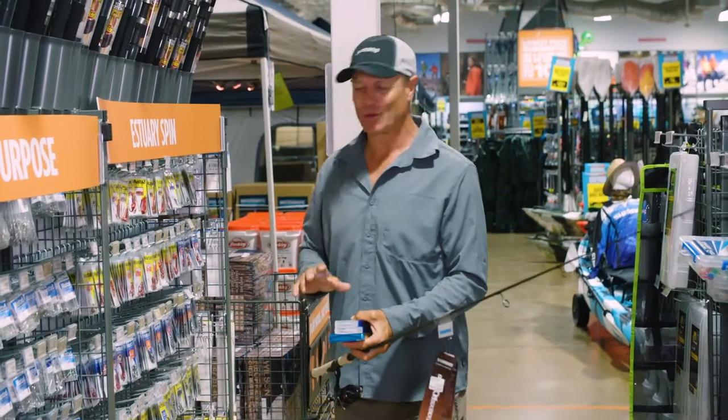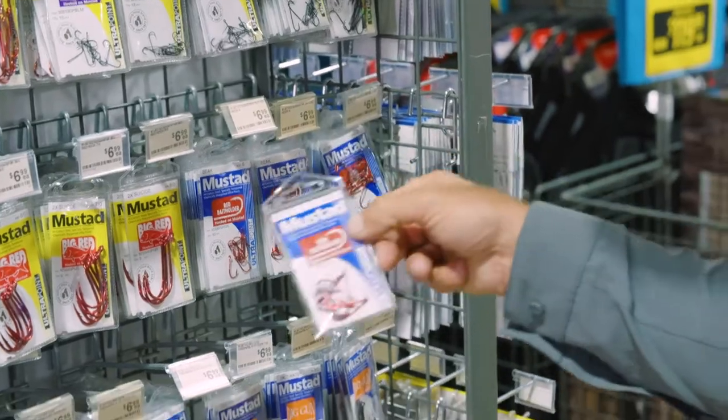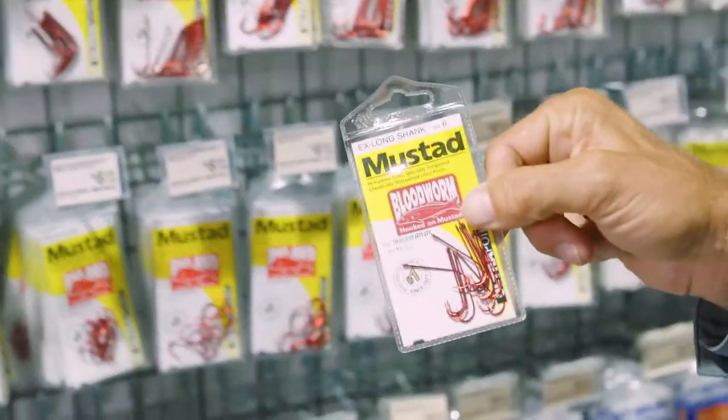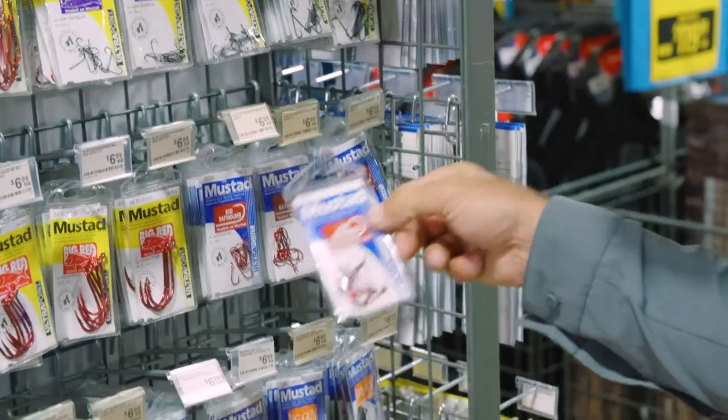Because we're going to be targeting many different types of fish, I'm going to have to get a few different styles of hooks. These ones here are Mustad bait holders. Also going to grab some of these bloodworms — perfect for your whiting. These ones are good for your bream.